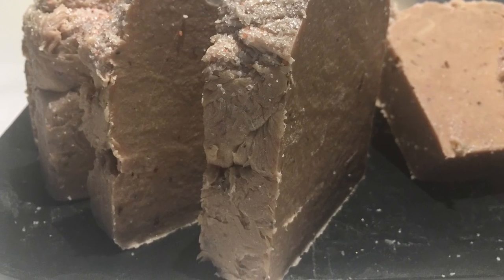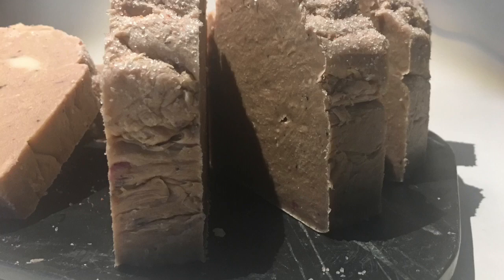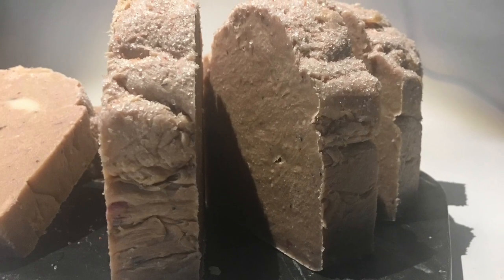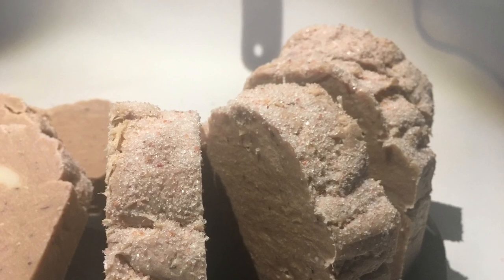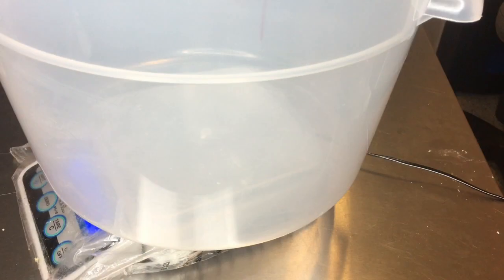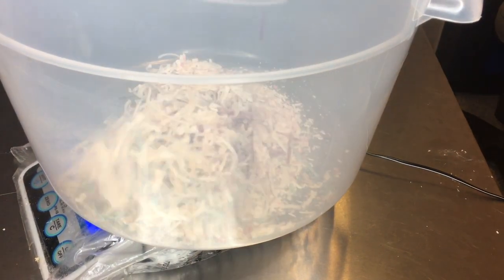Now I'm not talking about remaking soap, because that would entail for the cold process method using a lye water solution. We're just going to rebatch some scraps from the cold process method.